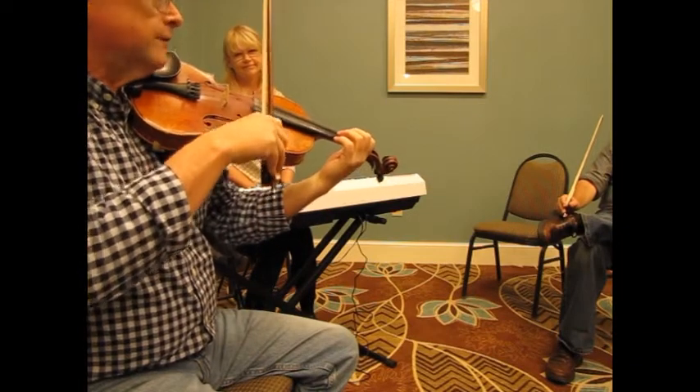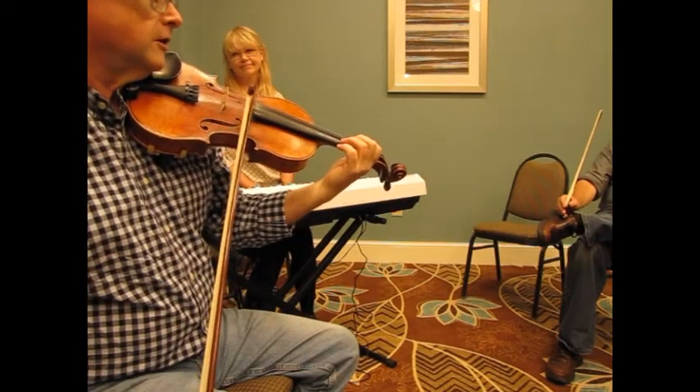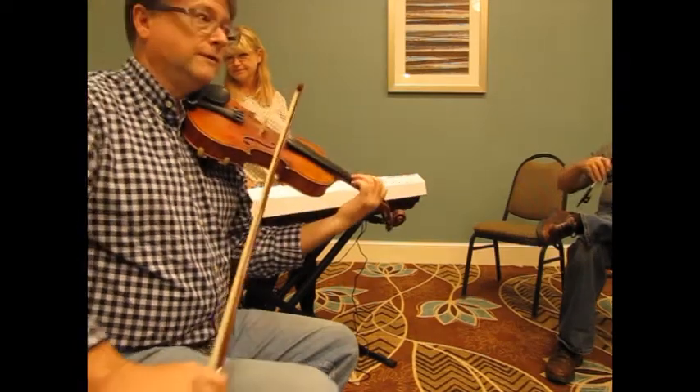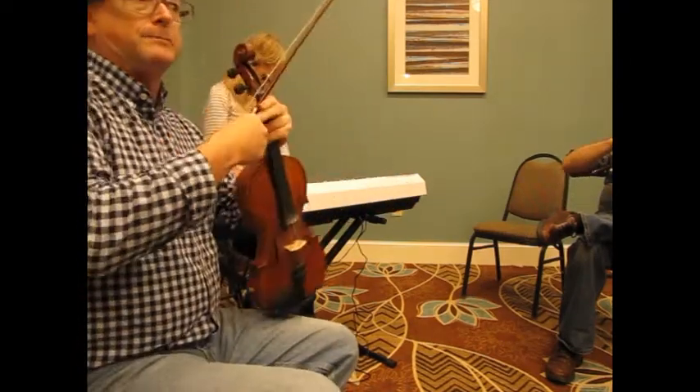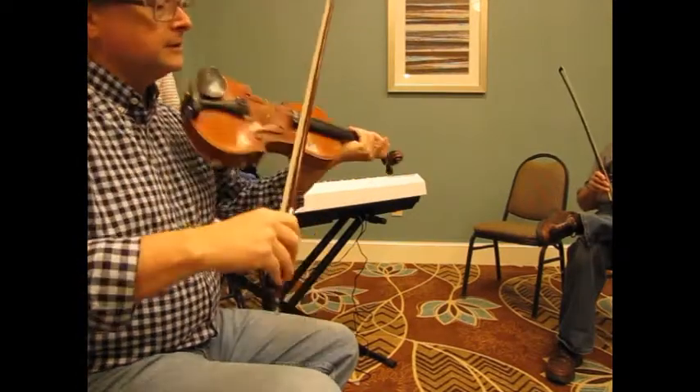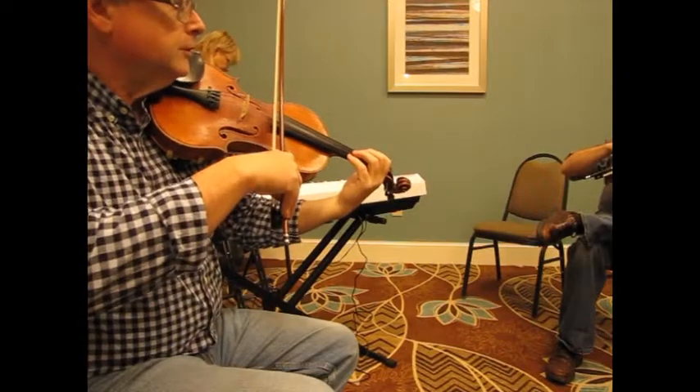So we're going to start on open D, and we're going to play up to the D on the A string, or the third finger. And we're going to play two beats per note.